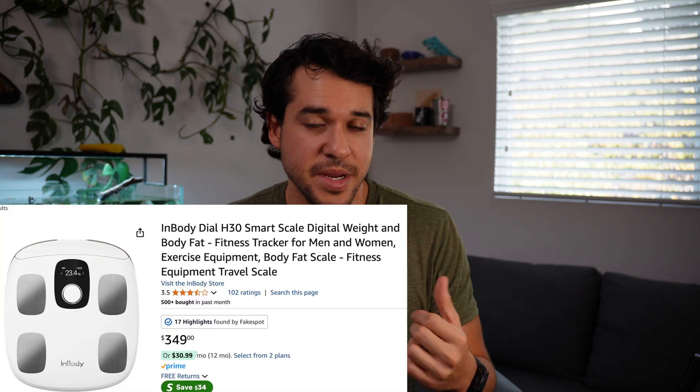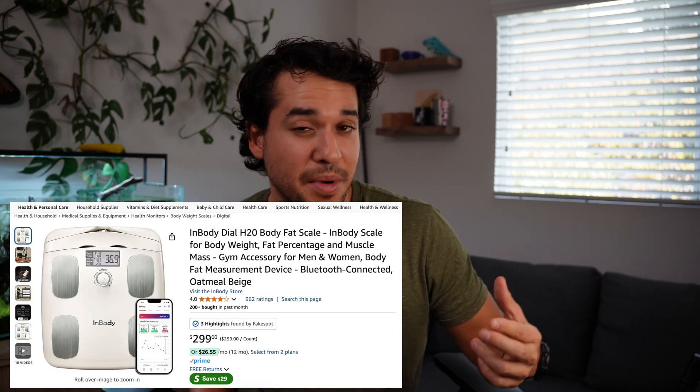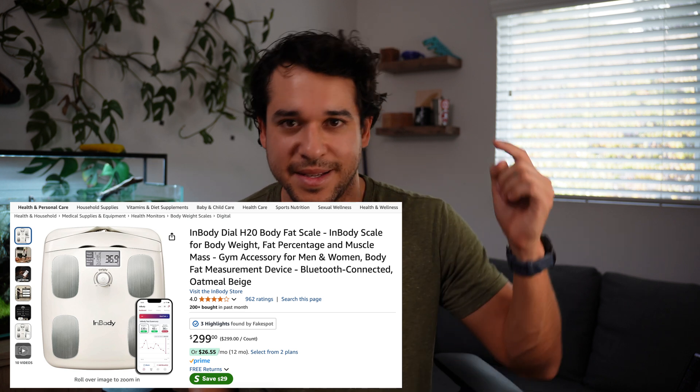As of the recording of this video, the new version of the scale, the H30, has been released, which means the price of this one will drop. As of now it's only about $20 cheaper on Amazon, so not much of a drop yet, but I'm expecting it to go lower. If you want the newer version, you pay the extra $20 or $30 and get the H30, which I'm sure will be a little more precise.